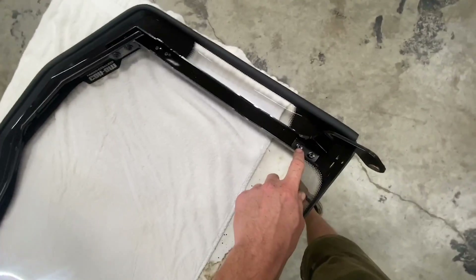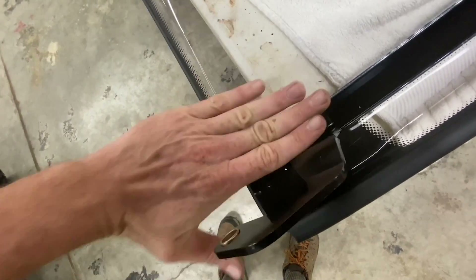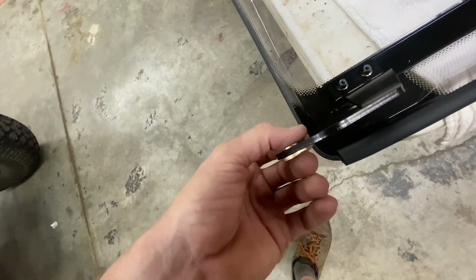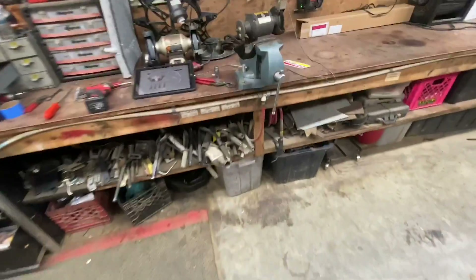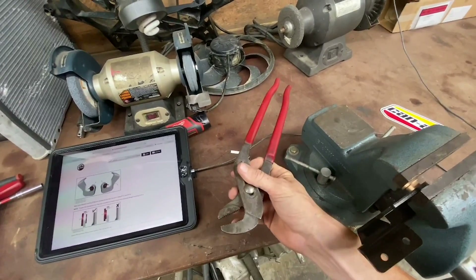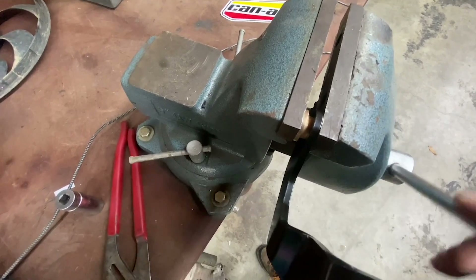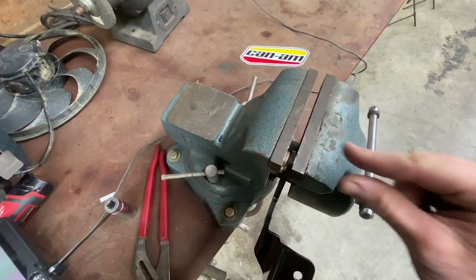The longest bolts go here because this little frame piece sets on there and the bushing goes in from the outside — this is what the pivot is for the whole windshield. To push that bushing in you can use channel-lock pliers, though you'll struggle a little, or use a vice: wind it in and once it gets to a certain point, back it up, put a socket over it, and squish it all the way in.